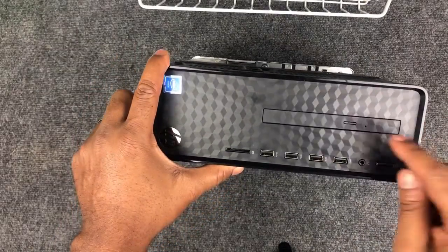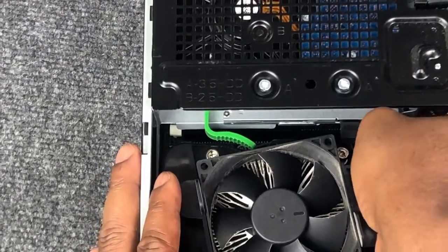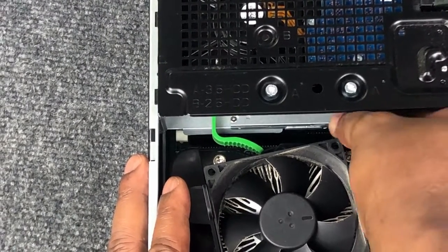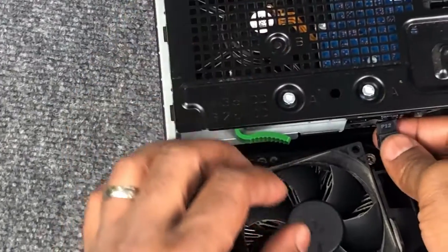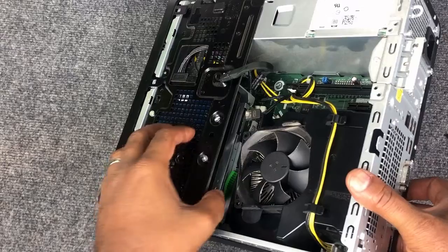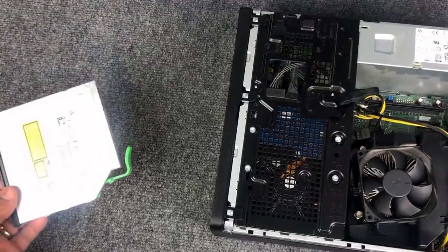Now let's remove the optical drive. Disconnect the two cables that plug into the back of the optical drive. Now press the green lever to release the optical drive, and from the back push it out so it comes through the front side.